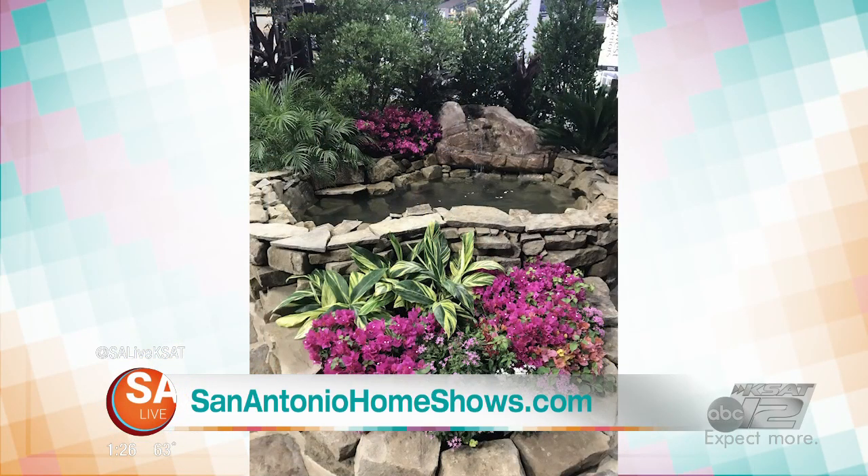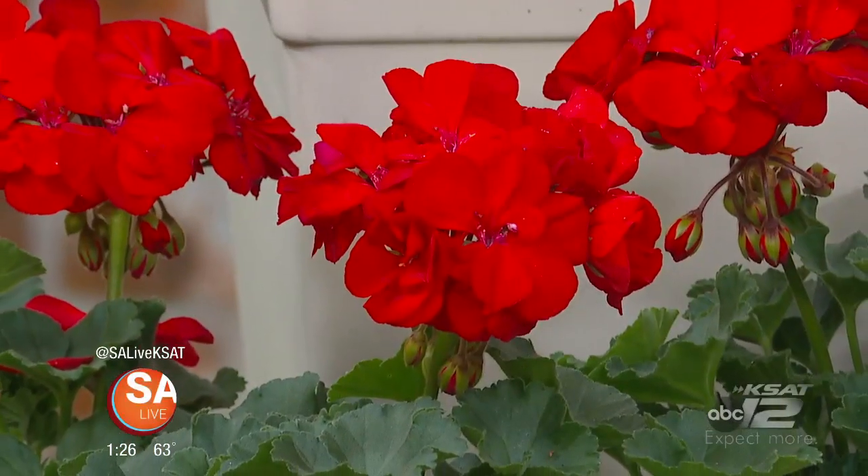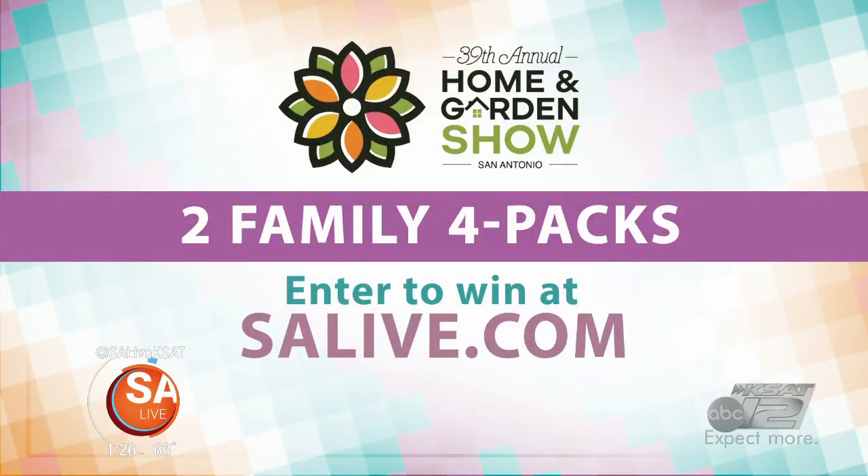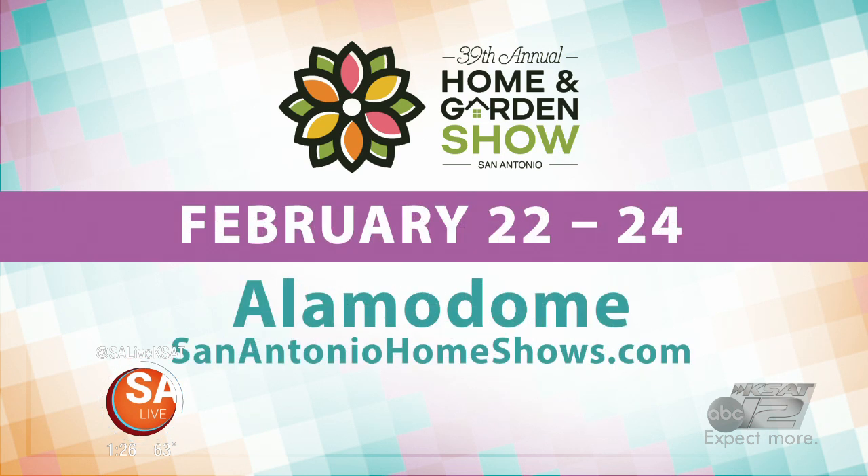Bexar County Master Gardeners is one of hundreds of exhibitors featured at the San Antonio Home and Garden Show this weekend, and we want to send your family for free — we're giving away two family four-packs today. Just head to salive.com to enter to win; all rules and regulations are posted there. The 39th annual San Antonio Home and Garden Show runs this Friday through Sunday at the Alamodome, with live demonstrations, a kids' zone featuring Peppa Pig, and tons of experts on hand. For more information, head to sanantoniohomeshows.com.